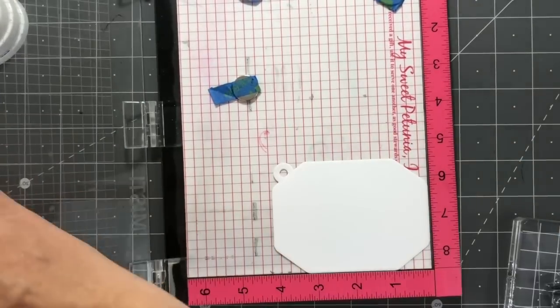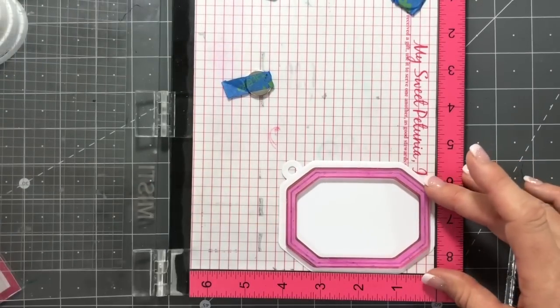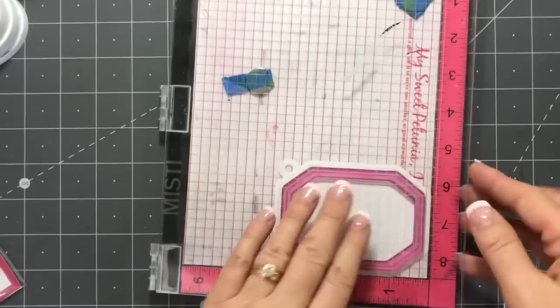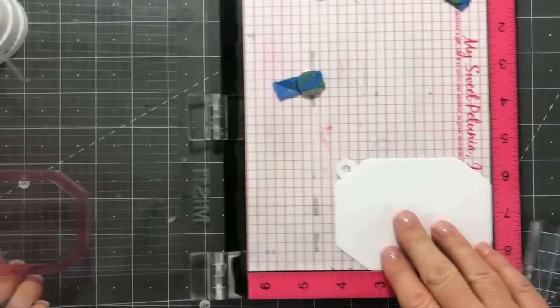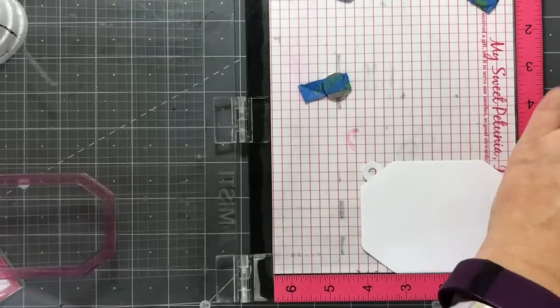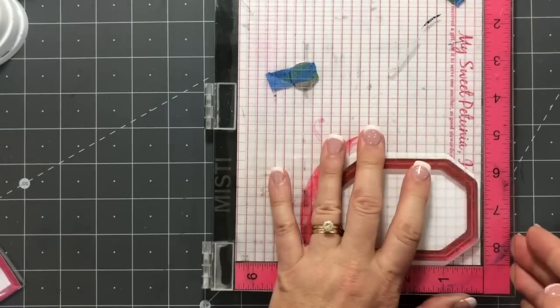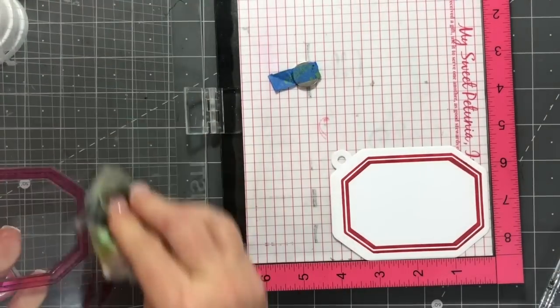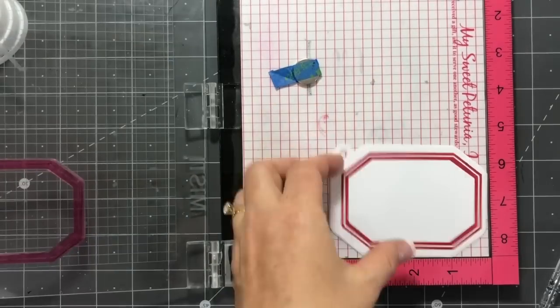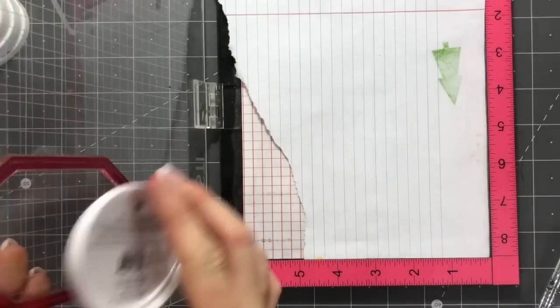For the next tag, we're gonna use the frame stamp that was made to coordinate with this set of dies. I'm just gonna line it up on the Misti, pick it up with the door, and then use my Rockin' Red ink pad. Using my Misti ensures that my stamp stays straight, because it's a thin stamp and you could position it in a way that warps the shape. I made sure I just laid it flat and was able to stamp it perfectly.